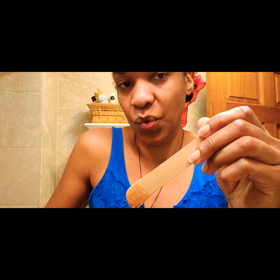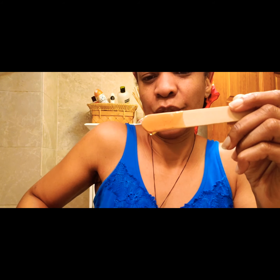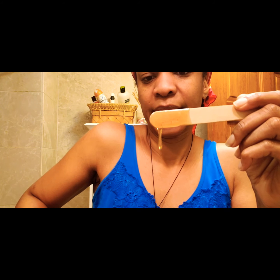You can't really see it, but doesn't matter. So, it's been warmed up. I usually make a batch, and it lasts a long time, because all it is is just sugar, water, and some lemon juice. And I boil it to get it to, like, a caramel-like consistency.